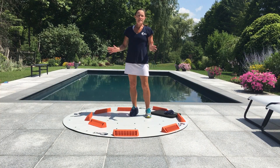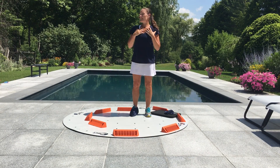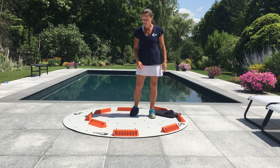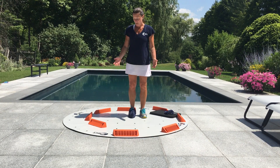Hey everybody! There are those days where you just wake up and you feel like you're a little stiff. You have a little kink in your neck, you're not able to turn your head as much as you'd like, and so you feel like your day is going to be affected by that motion. I want to give you a quick tip just to get things moving a little bit using the 3x slide.